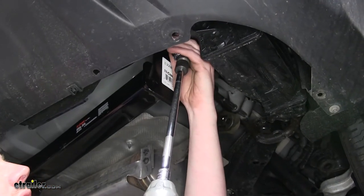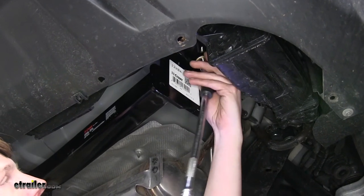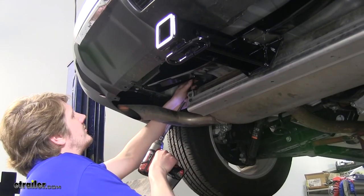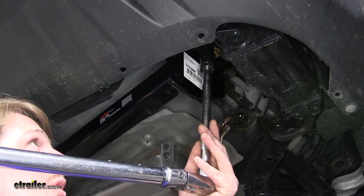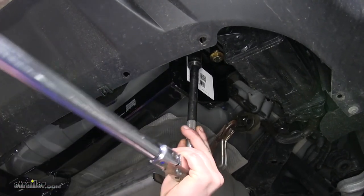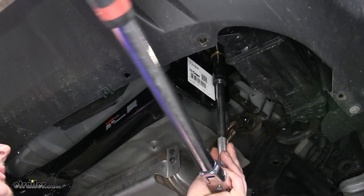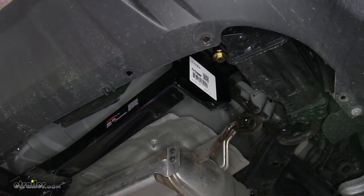Tighten down all of your hardware with a 19mm socket. Then torque your bolts to the specification in your instructions, and do that with your remaining hardware.